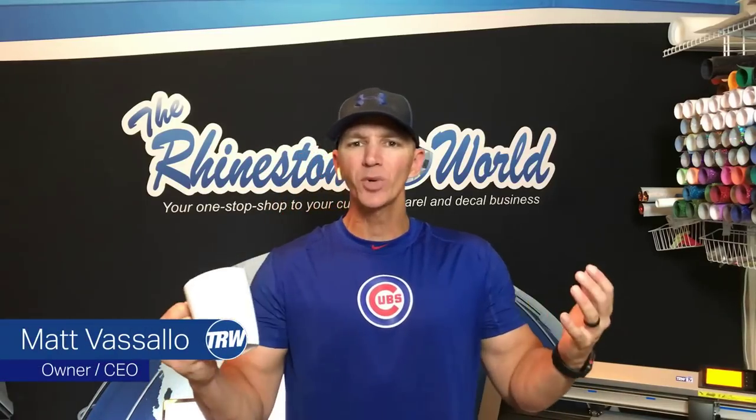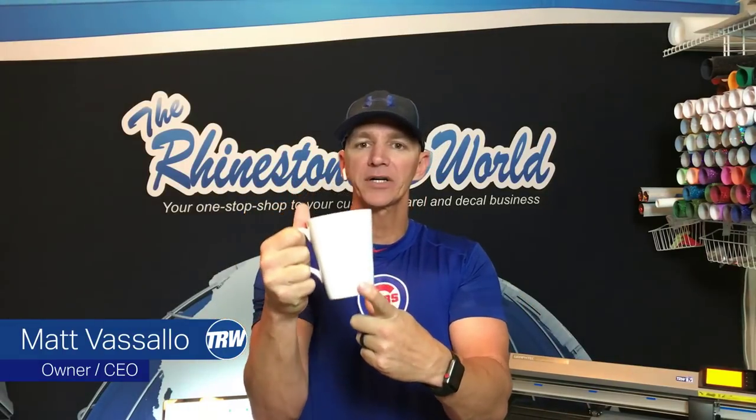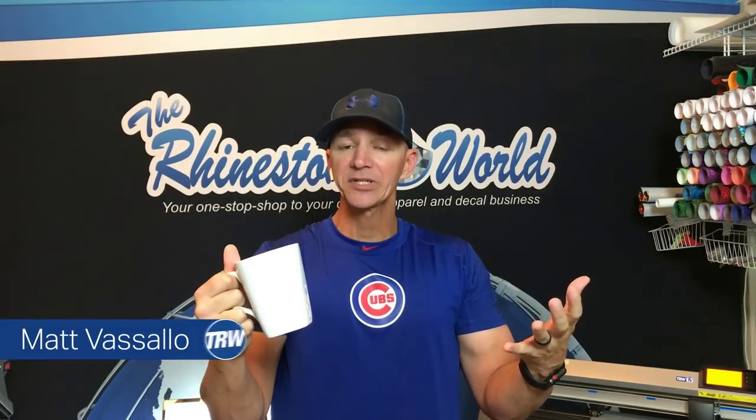Hey there, TRW crew. Matt Vassallo here with TheRhinestoneWorld.com. In this quick tutorial video, I'm going to show you how to customize a coffee mug with some Bling Anything material and glitter heat transfer vinyl made for shirts without having to use any type of special mug or mug press. Stick around to see how.